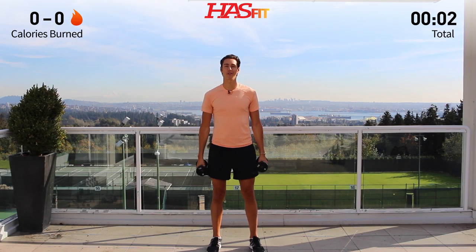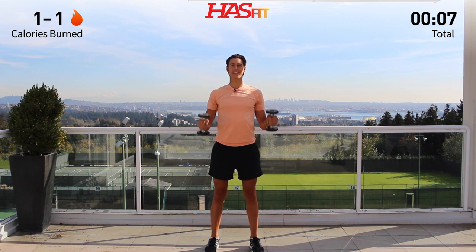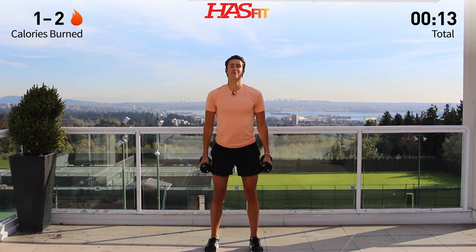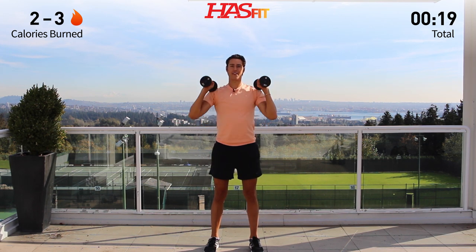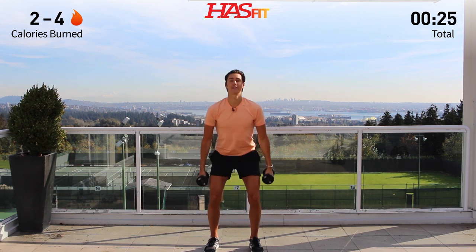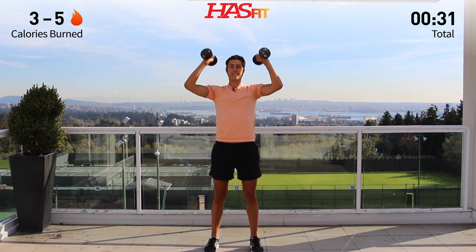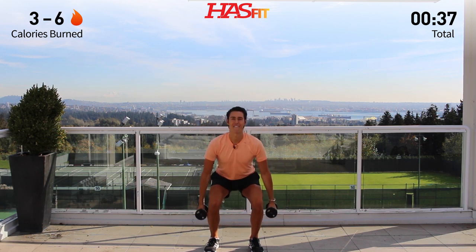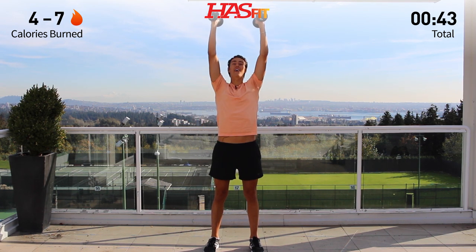We're going to start with a squat to a hammer curl shoulder press, just getting everything warmed up. So squat, hammer, overhead press and reset. Press through those heels, big exhale over your head and back down. Really focusing on targeting those arms because you're going to sculpt everything today. All the way up, all the way down — the reason why we choose lightweight is we're doing high reps, lots of reps, but you're going to feel the burn.